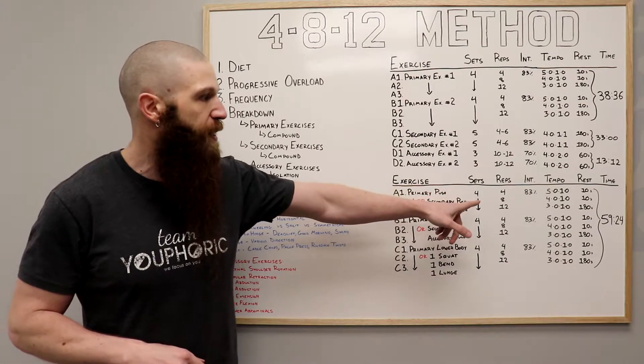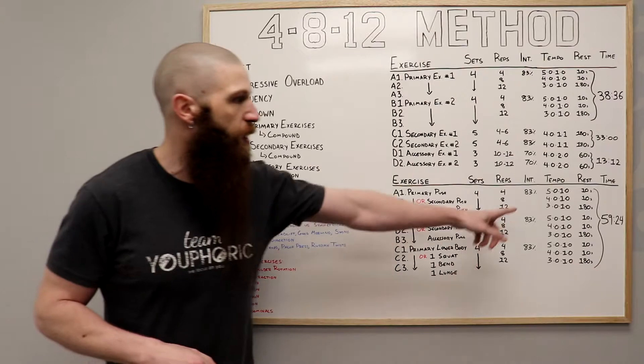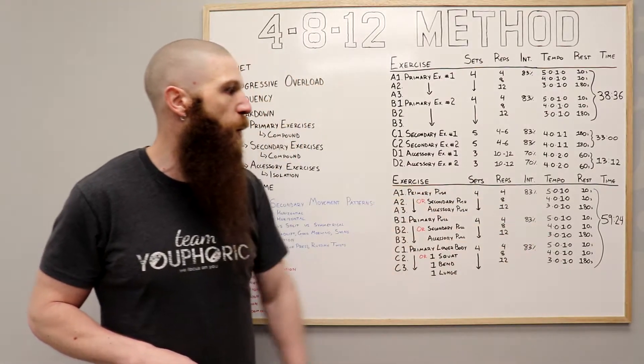You're going to do four sets of four, eight, and 12 repetitions using 83% of your one repetition maximum, or a weight that you can lift roughly six times. You're going to do a 5010 tempo for the set of four, a 4010 tempo for the set of eight, and a 3010 tempo for the set of 12.